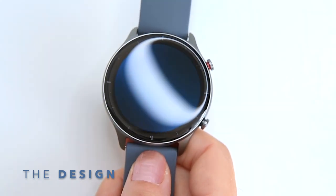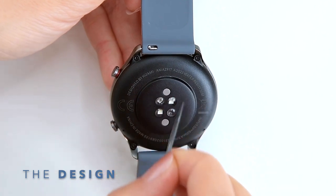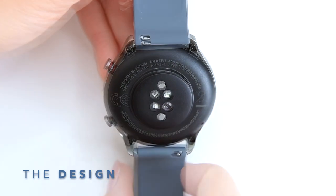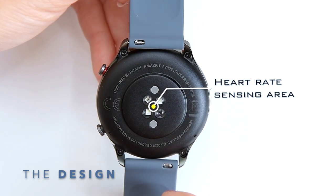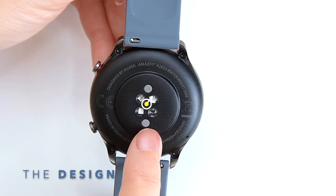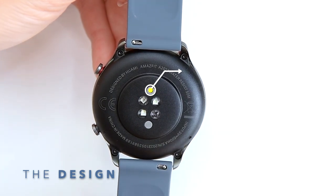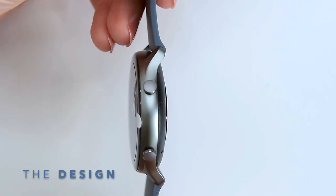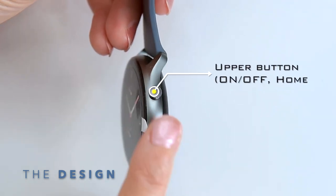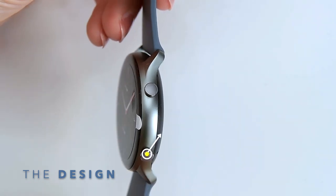It has amazing build quality — the body is made out of aluminium with a beautiful matte finish giving the smartwatch a fancy look. Here we have the PPG sensors for the heart rate and SpO2 measurements, and the charging pins to plug the magnetic charging cable. There are also two buttons at the side of the case: the upper button is power on/off and home, and the lower button is used as start/stop within the apps.